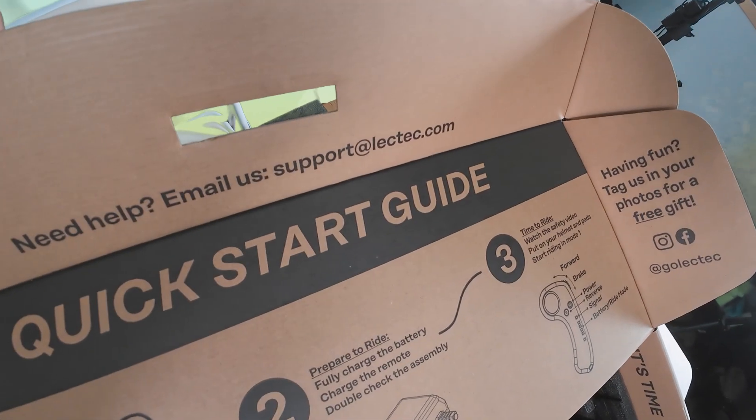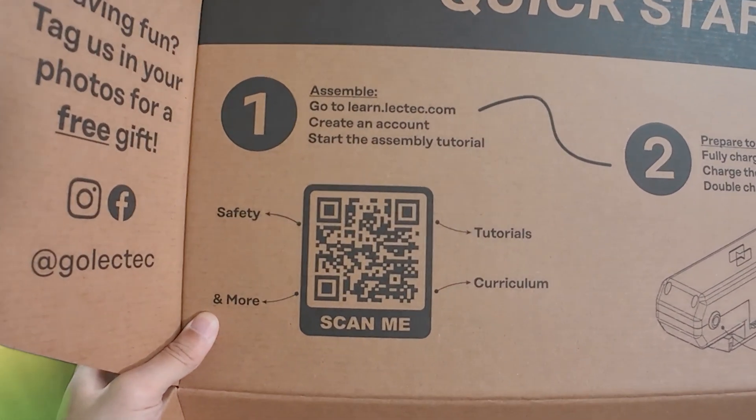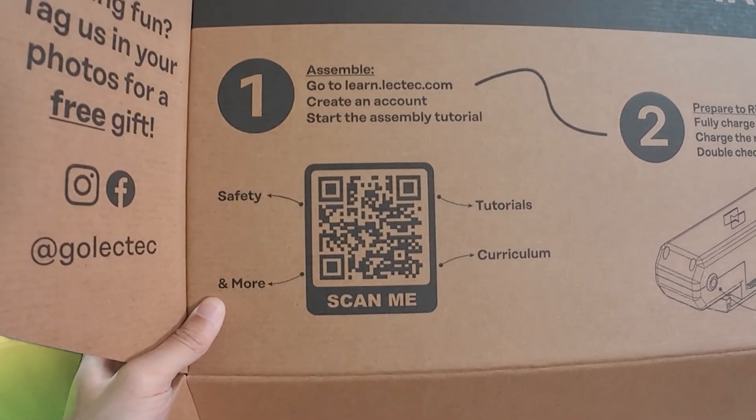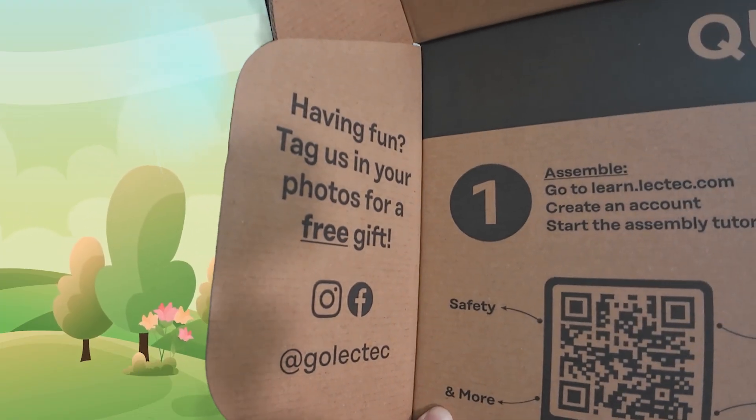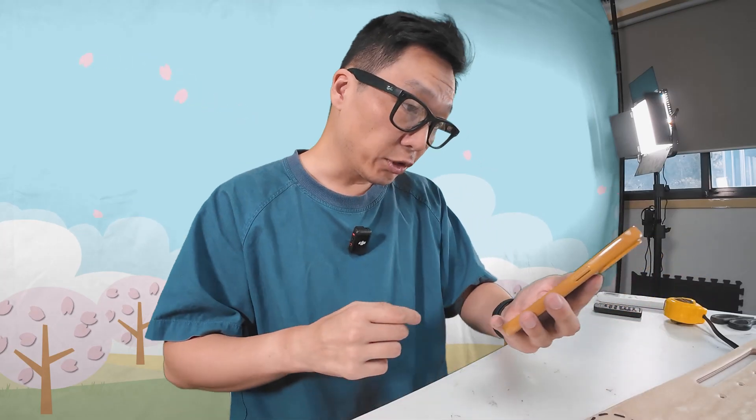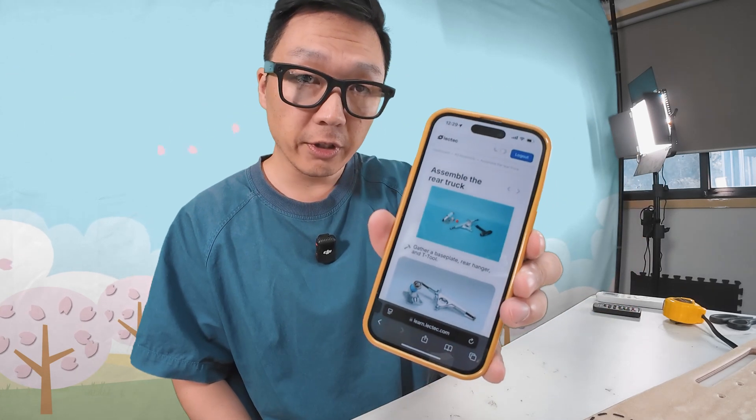Quick start guide. It says to go to learn.lektek.com, create an account, and start the assembly tutorial. Here's the QR code for that. Tag us in your photo for a free gift. I'm now at their website and I'm gonna follow their instructions.